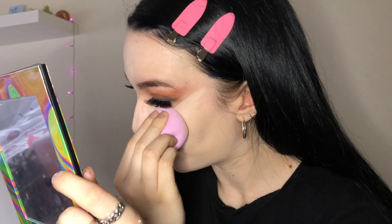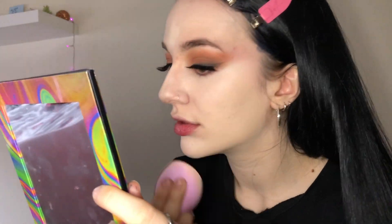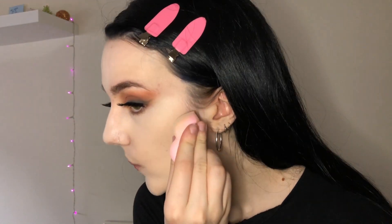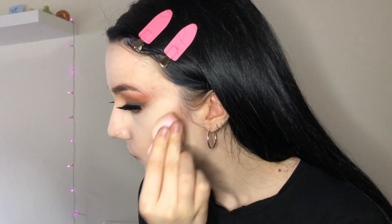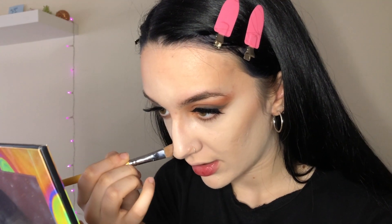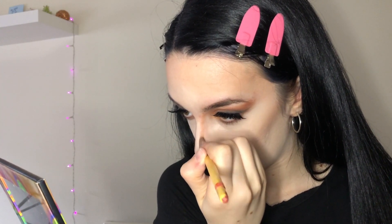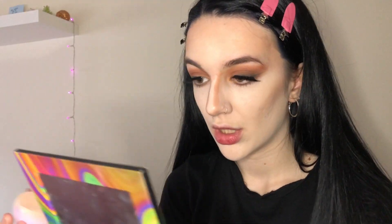I blend it out, being careful not to have a really sharp edge — make sure to really blend it out. I'm gonna cream contour using the Kiko stick foundation. On a flat brush I'm gonna try and snudge my nose, making sure I have a straight line and bringing it all the way up to the brow bone so it looks nice and blended, and then on the tip of the nose, then blend it out.